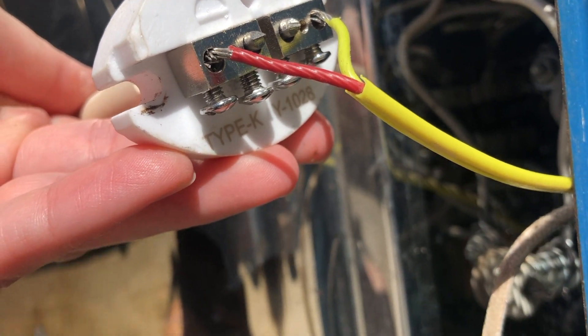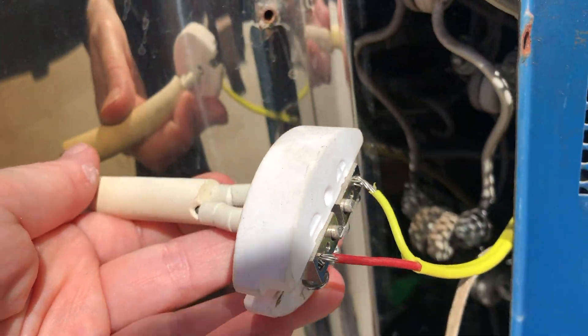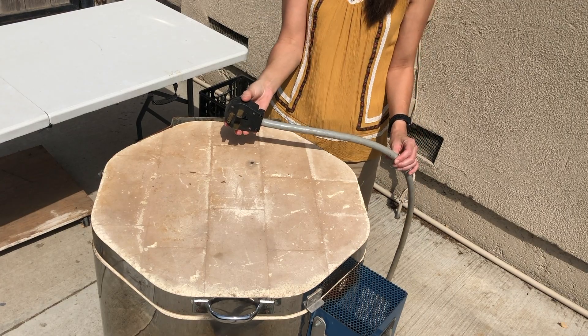The total length of the stem is about four inches, making the whole unit a little less than five inches total. To get started, first thing is first — I unplugged my kiln.